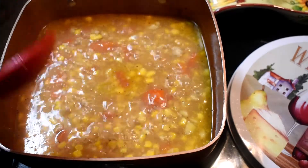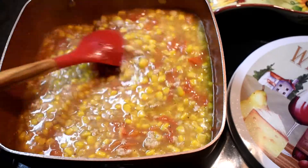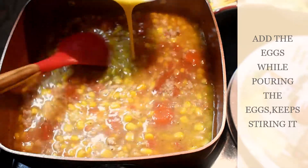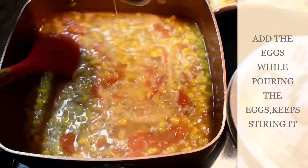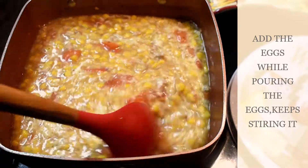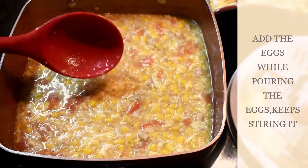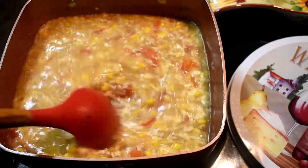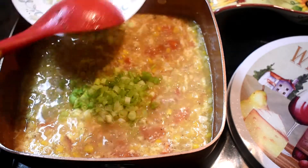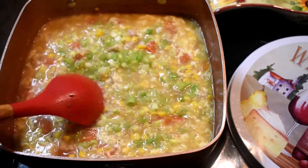We'll simmer for about 5 minutes. It's almost done. Now you can taste it and add more salt — I don't use a lot of salt. Now let's add the egg. When you add the egg, you need to keep stirring it. Keep stirring and then put it on low fire. Then add the onions and turn off the fire.